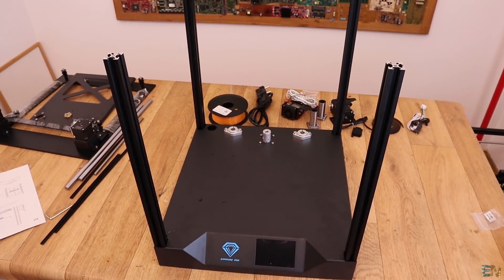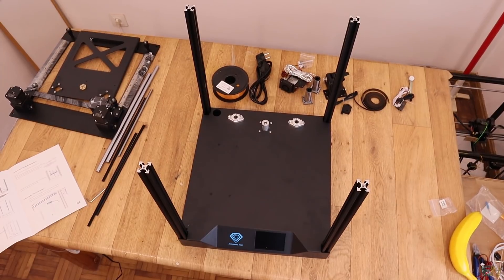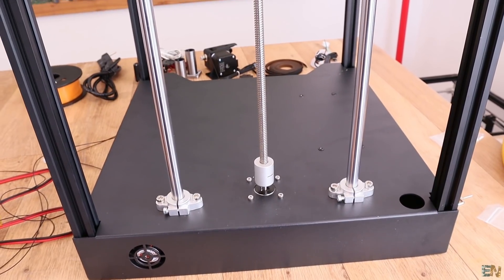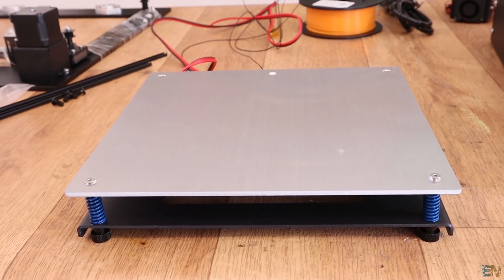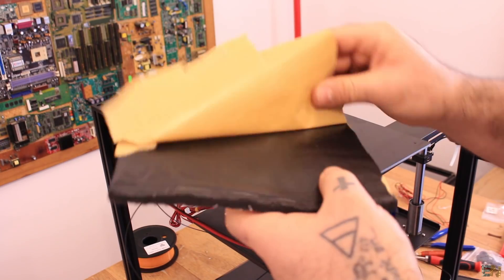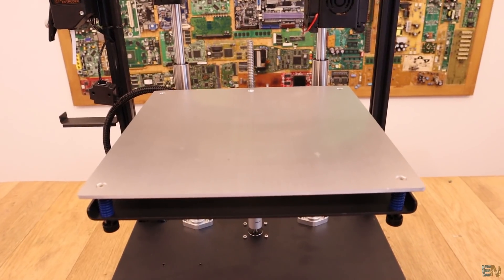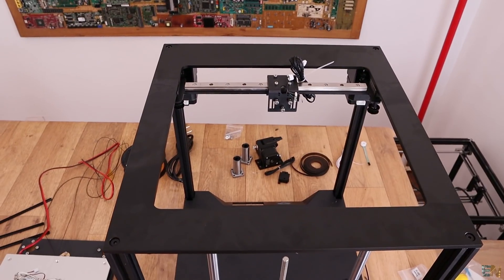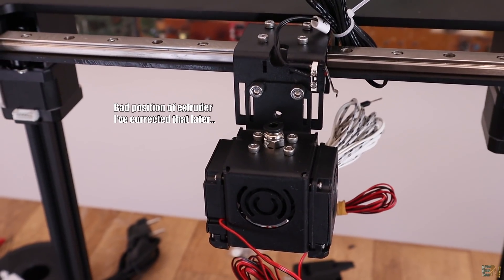The first step was to add the vertical bars — that was very easy, just a few screws. Then we have to add the smooth rods and the lead screw for the Z-axis movement. Next we prepare the heated bed and place it over the smooth rods — make sure you add the insulation below the bed first. Then we add the top part of the printer that has the motors for the X and Y movement, and we connect the extruder to the moving axis of the top part.